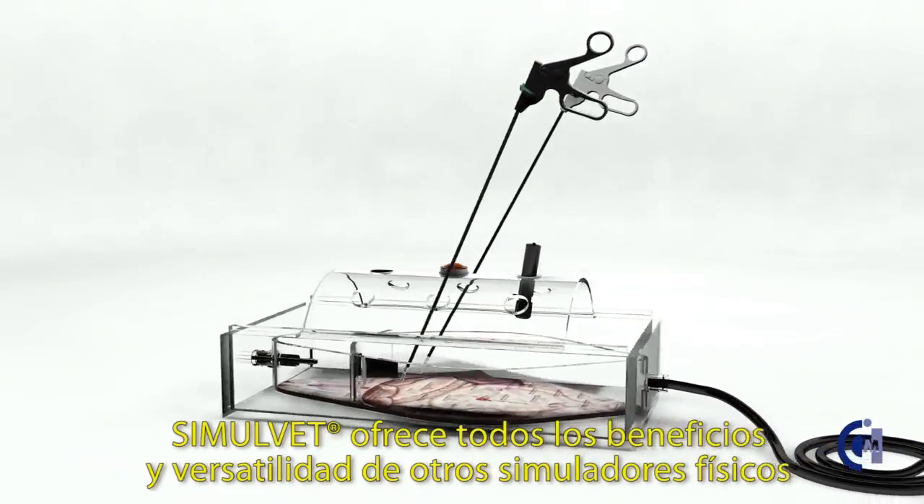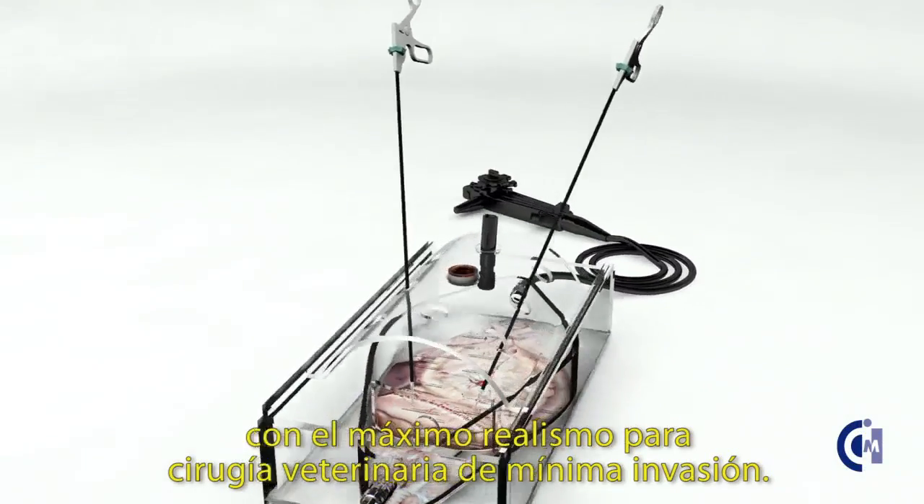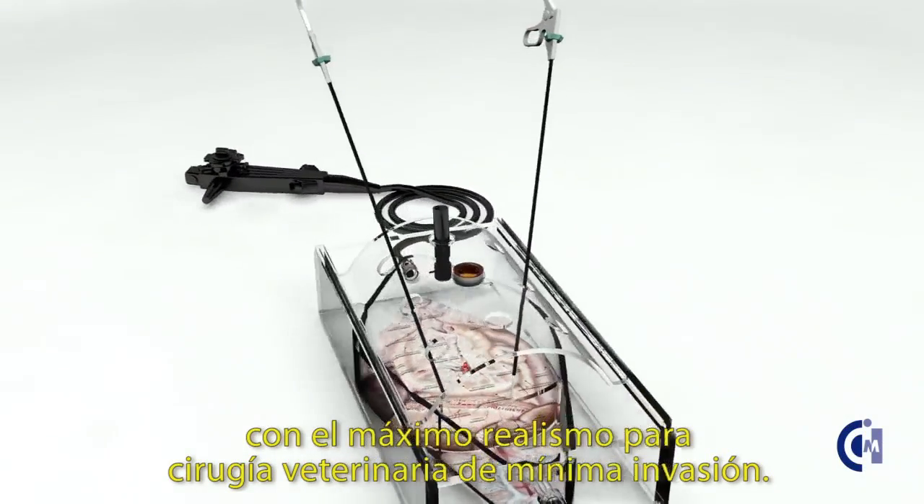SimulVet provides all the benefits and versatility of other physical simulators with simultaneous maximum realism for veterinary minimally invasive surgery.